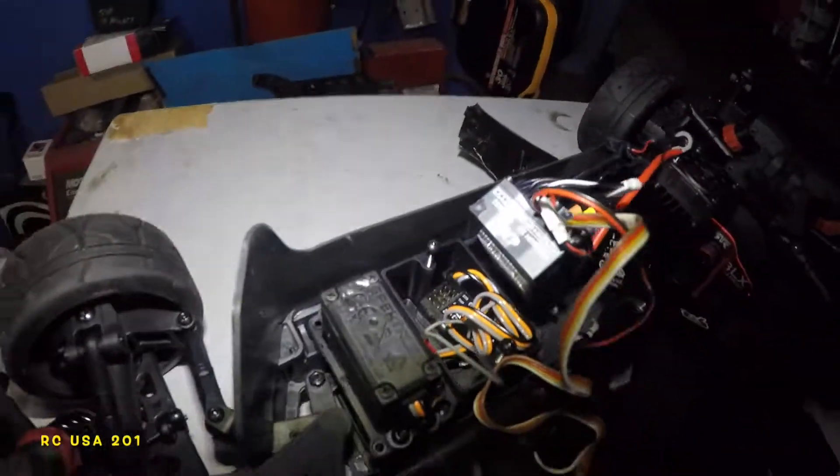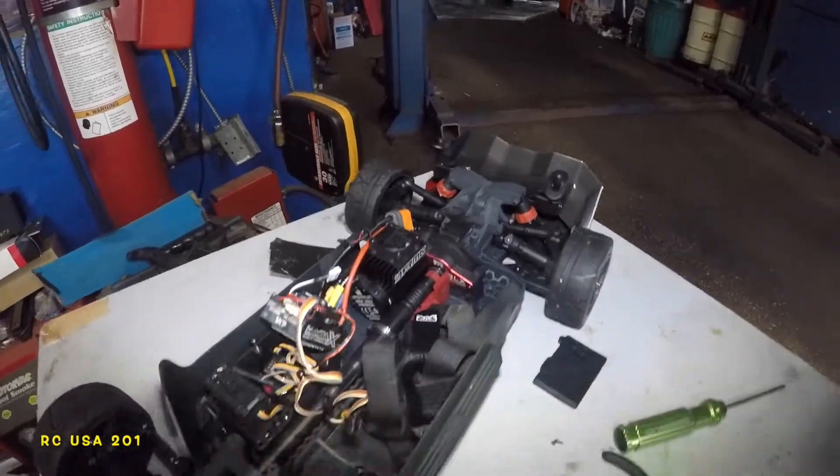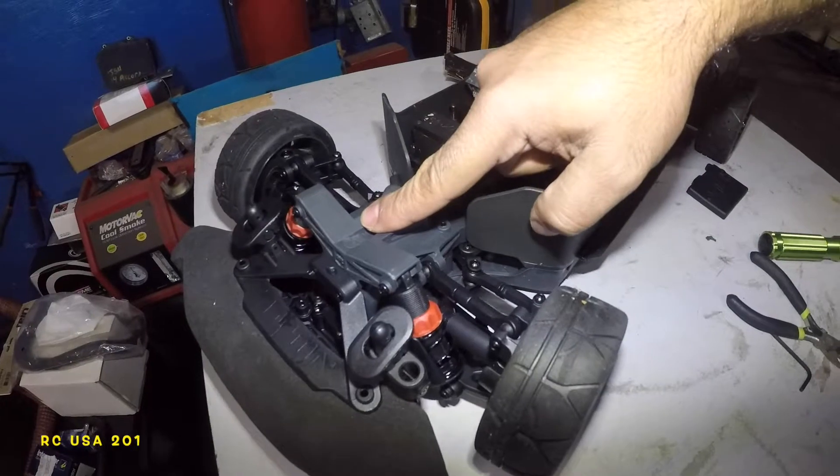That receiver — not the greatest range but not bad. If you put a range extender with it, you're good. This car doesn't need to go too far anyway.